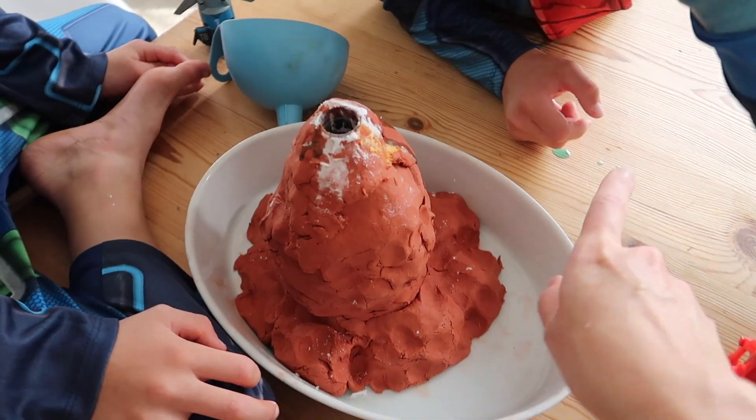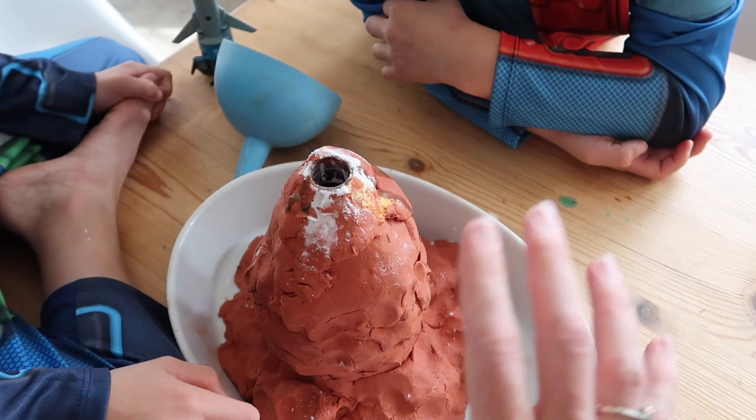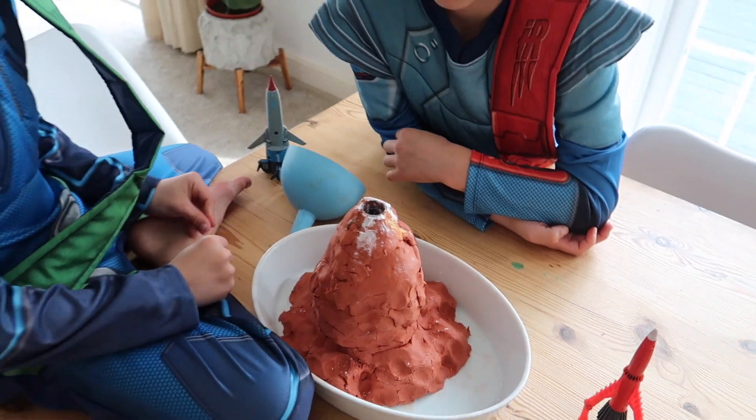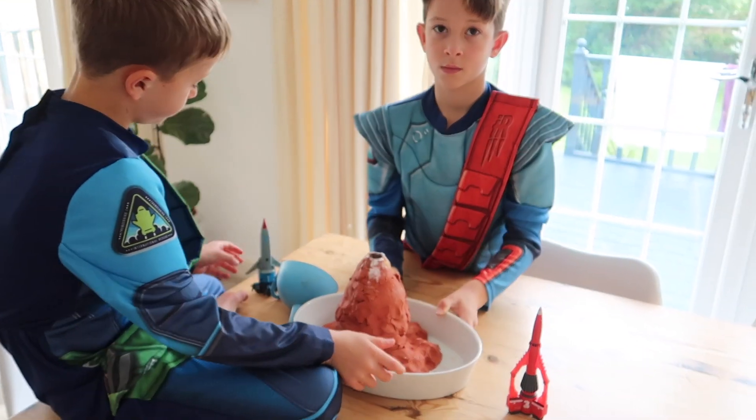This is our masterpiece. A bit of the bicarbonate of soda is around the outside but we thought that kind of looks a little bit like ash, like the volcano is about to erupt. So we are ready to go outside and test whether Thunderbird One and Three are quicker than a volcano.